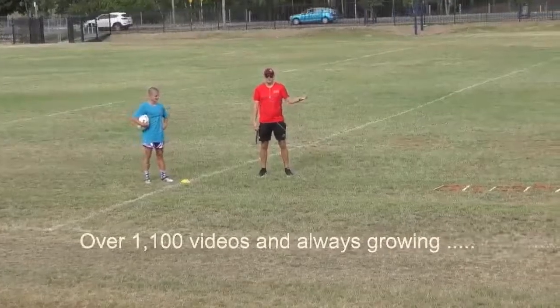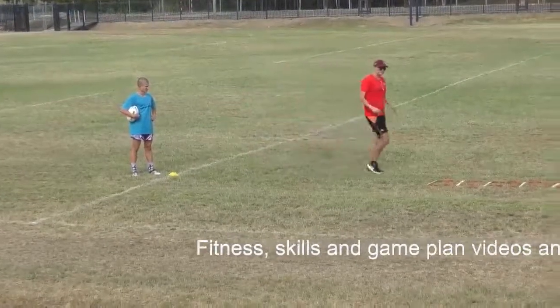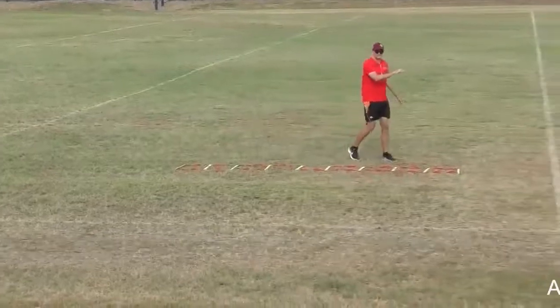Now Cody's gonna demonstrate from a side-on angle. As you can see here, from that cone to the ladder, there's a five-meter distance. You then have the ladder, and then from the ladder to the two yellow cones down the end there, there's a 10-meter distance.